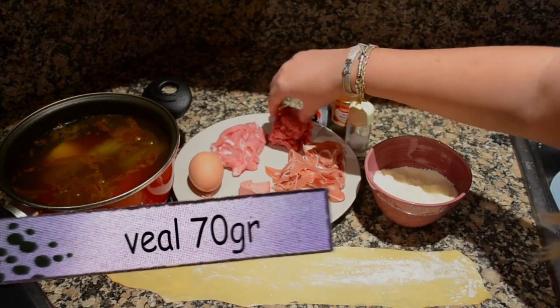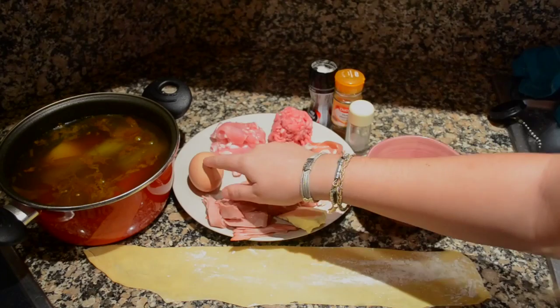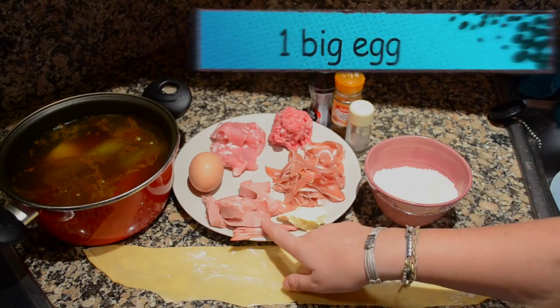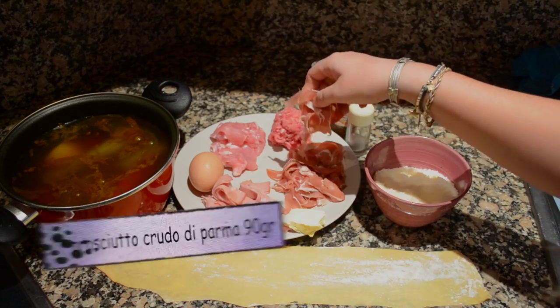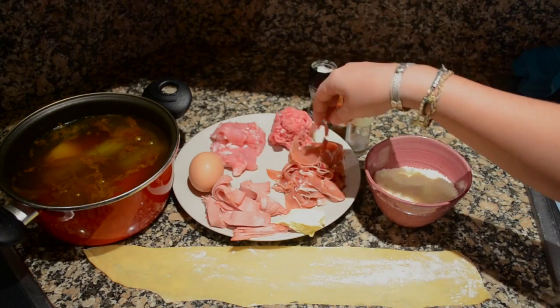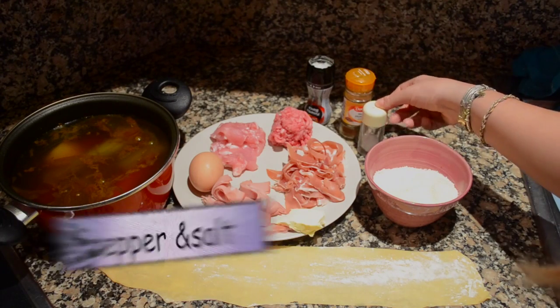Then you're going to need some veal meat, some pork — this is lonza — you're going to need one egg, some Italian mortadella which I have sliced, some butter, some prosciutto di parma which I have sliced, some nutmeg, a bit of black pepper and some salt. Easy as that.